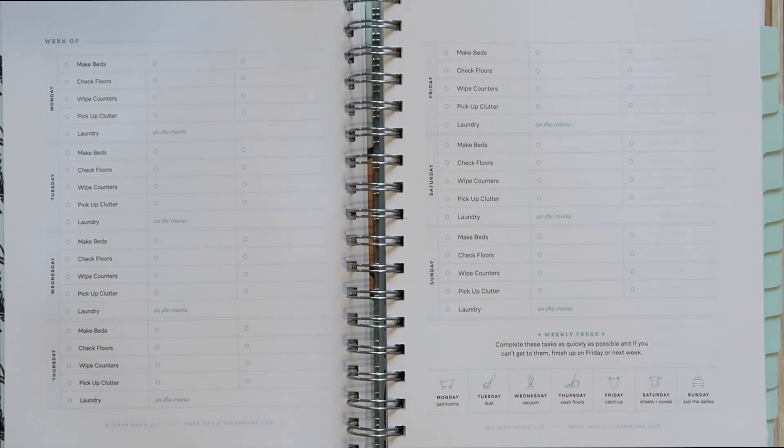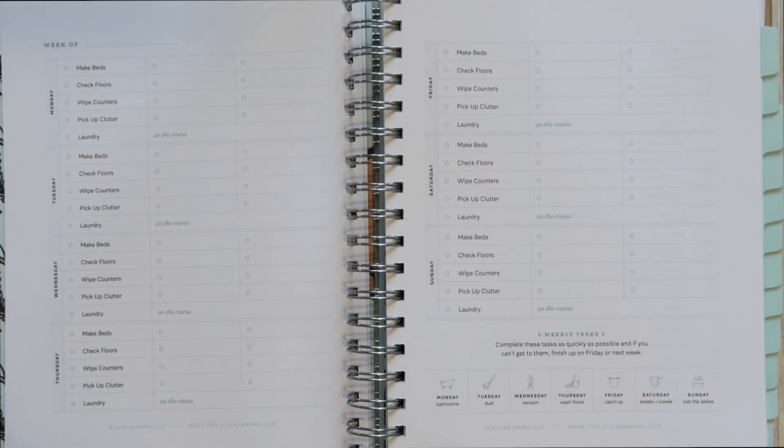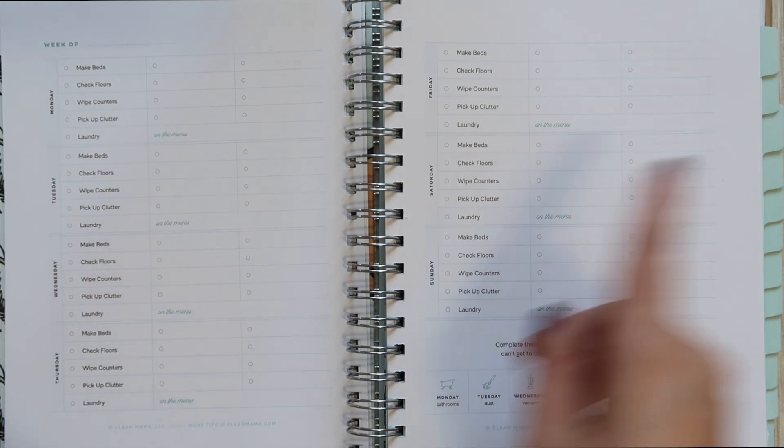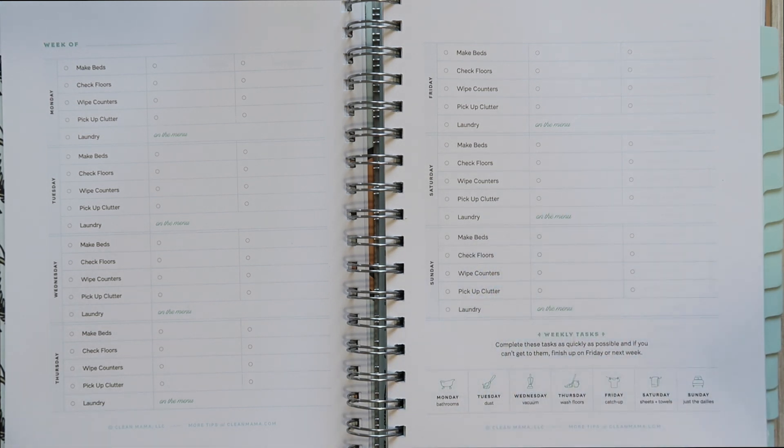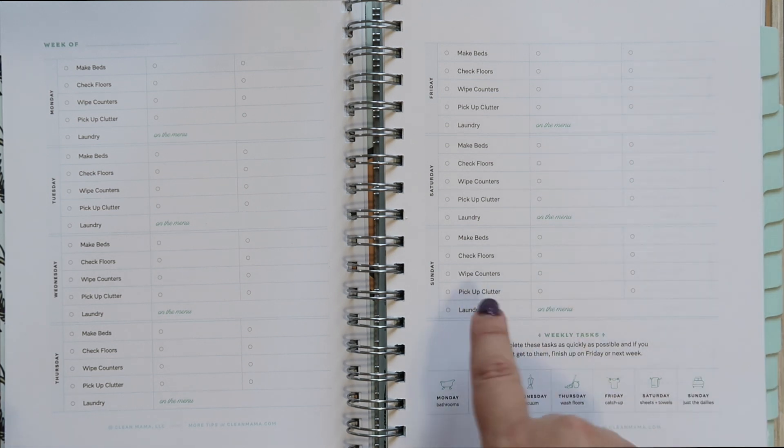This is what every single week in the book looks like. You start with labeling the week, and then every single day has set tasks. She has those weekly tasks, plus cleaning and maintenance tasks you should do each and every day, already pre-done for you. Every day — Monday through Sunday — you're supposed to make the beds, check the floors, wipe down all your counters, and pick up any clutter.